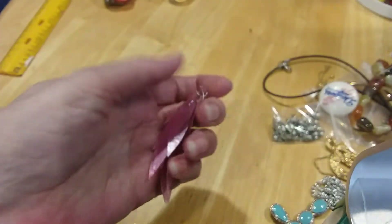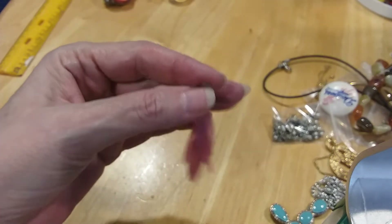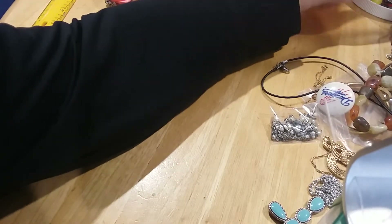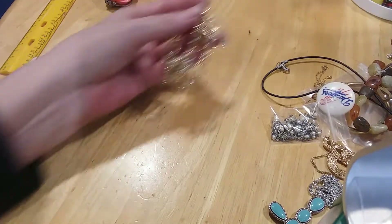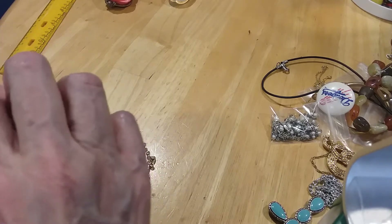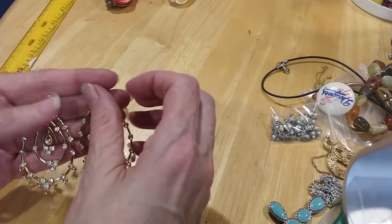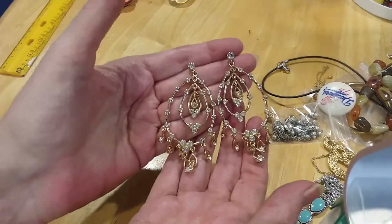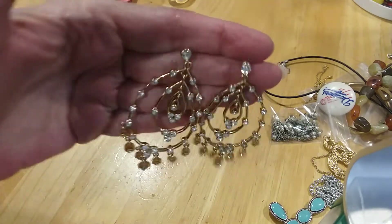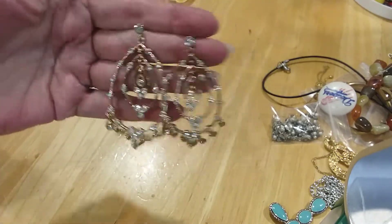These are shell pieces — slivers that almost remind me of fish fins. It could be a pendant or an earring. Found the match to this in a different jar, which I thought were really pretty. The match was found in a different jar — so you might as well buy all the jars you see if you come across jars. Very pretty chandelier-type rhinestone earring.